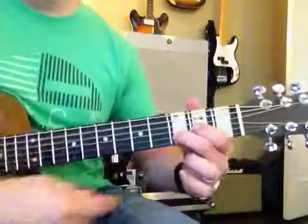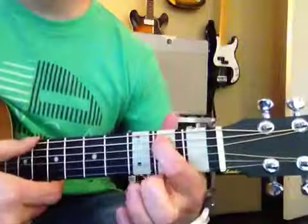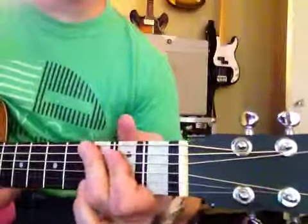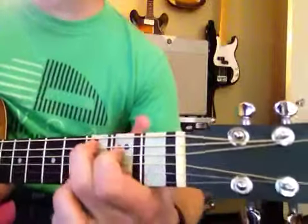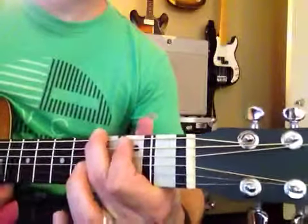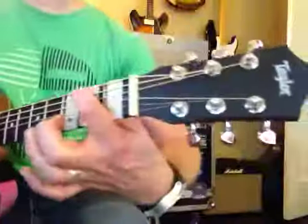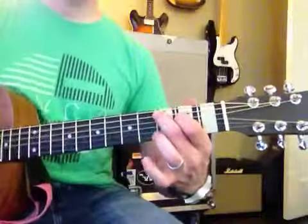Now remember, you want to make sure that your fingers are not laying flat. We don't want to lay them flat like that, because that won't sound good. Fingertips, right? That's the hard part. Where's your elbow? Out here, right?